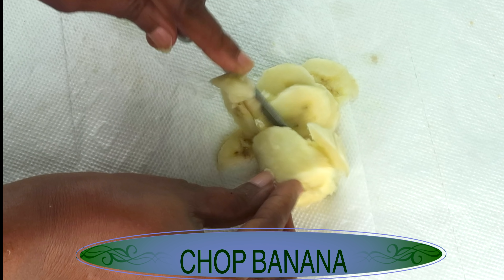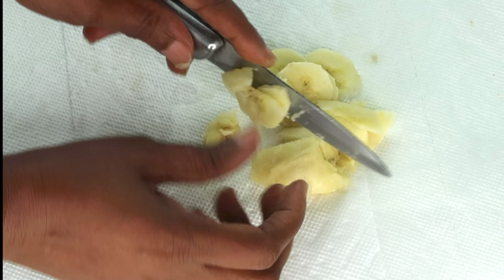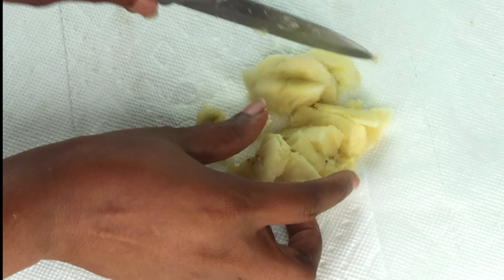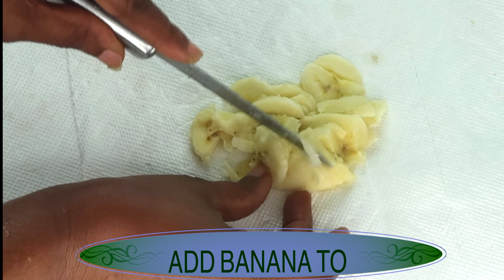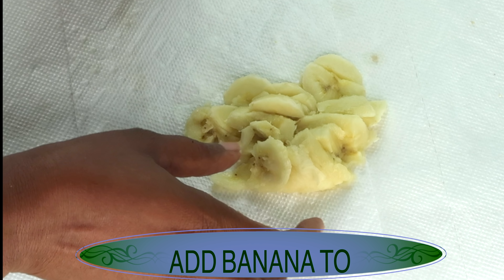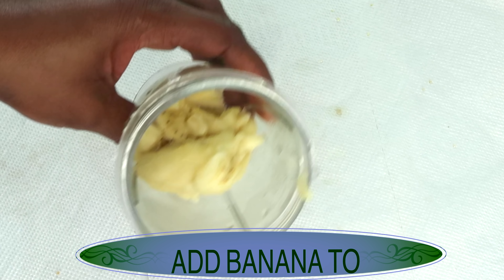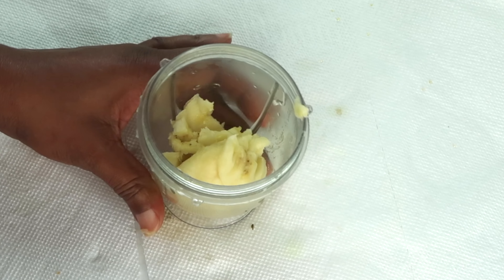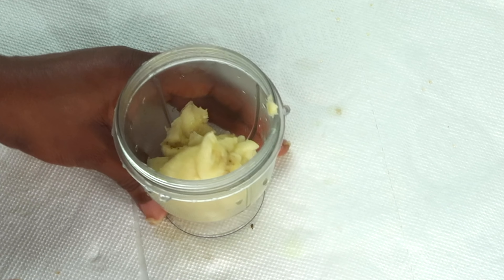So what I'm going to be doing with this banana, I'm going to chop it in small pieces since I'm going to be blending. Now if you do not have a blender for this recipe, you can go ahead and choose to pound or crush the banana with a fork. So I'm going to place the banana in the blender and I'm going to be blending. But before I blend this banana, I'm going to reach for my second ingredient.